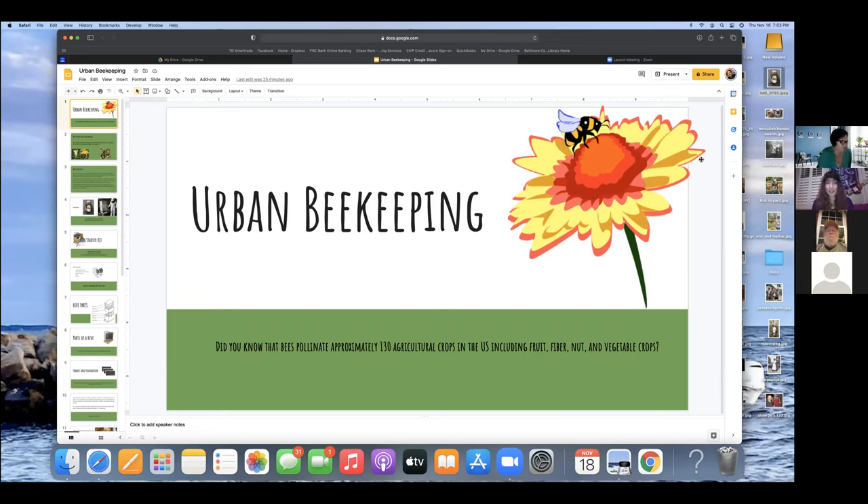Welcome everybody. This is our second to last virtual lecture about gardening with nature. In our last session we heard a presentation on pollinator gardening in containers. If you weren't able to attend our previous lectures and want to watch a recording, I'll be putting the link to our YouTube channel in the chat right now.